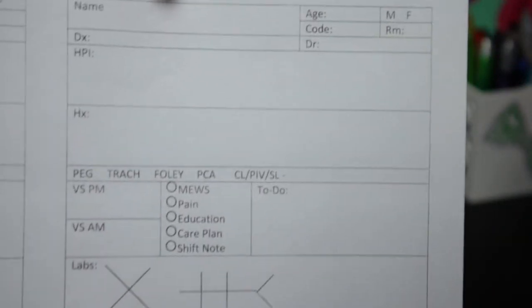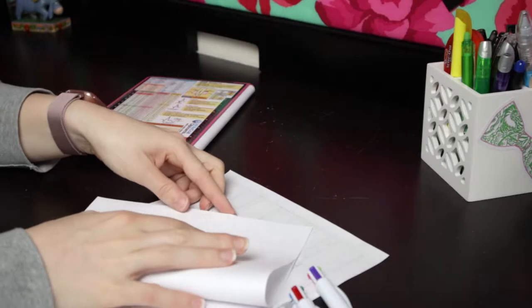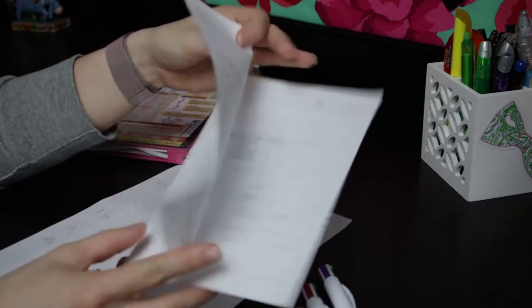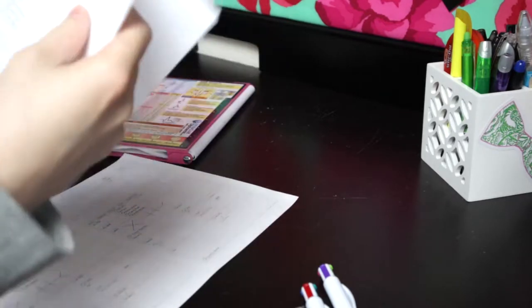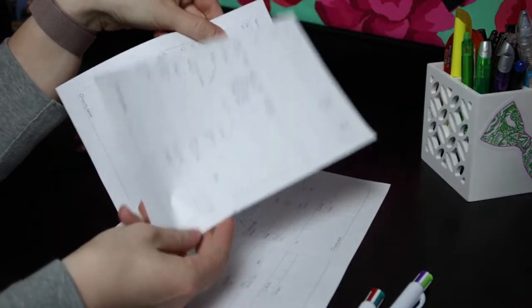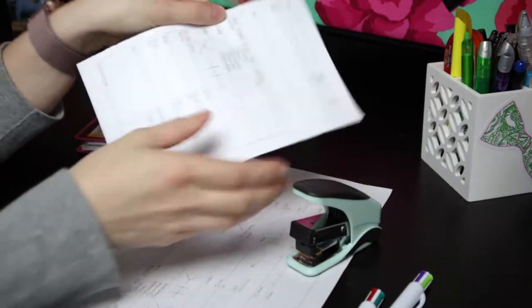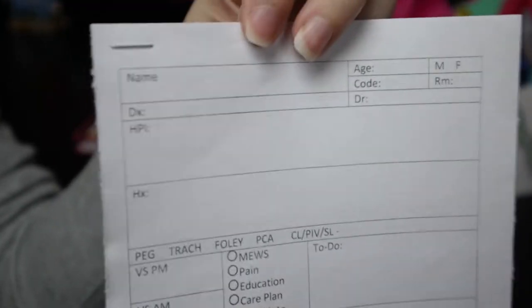This is what my report sheet looks like. I use it as a half page, and I can fit two patients on one sheet. What I like to do is fold it in half, match it up as evenly as I can, fold it two ways, get that crease, and then rip it right down the middle. Now I have two sheets, one for each patient. I staple them together and put them in order of room number in my pocket.